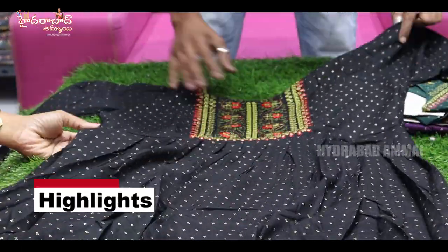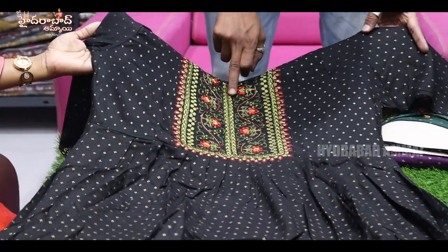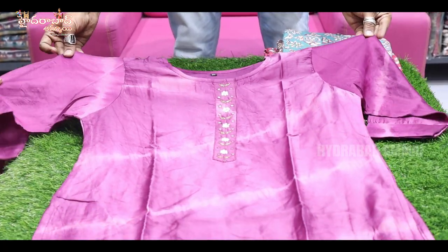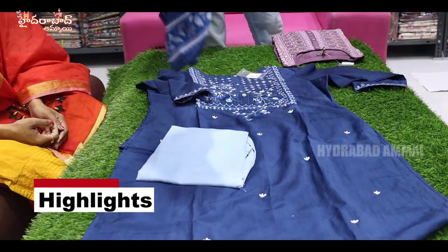This is a print with neck embroidery work. It has 2-3 color threads. It's a quality model, excellent. Embroidery work plus mirror. Chanderi silk — I have a cotton cloth. Full printed dupatta.